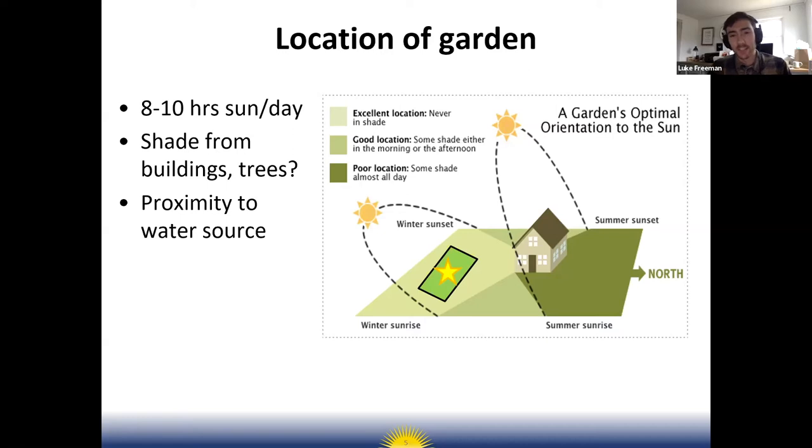On this slide you can see a graphic of where the sun is in the sky during different times of year. In the winter it's lower in the sky, in the summer it's higher, but it's always going to be in the southern hemisphere relative to us — which means you want your garden site on the southern side of any buildings or shade trees.